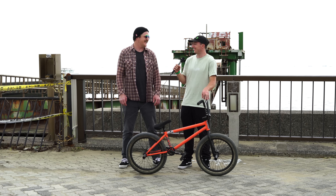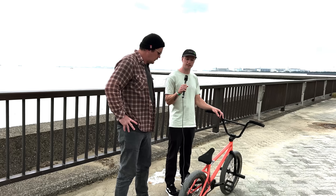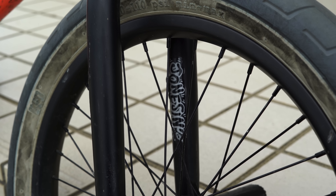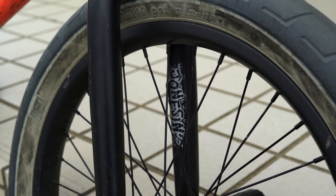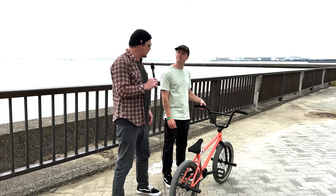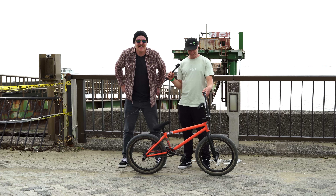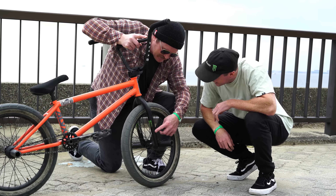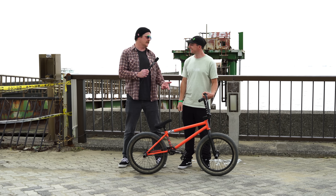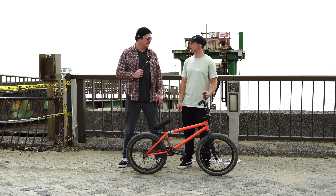Alright Alex, you're running the BSD Sam Jones signature fork, the Jones fork. It's got a 22 millimeter offset — again, kind of fits in with steeper angles, quicker and snappier. Why do you choose this offset? I don't really know much about fork offsets to be honest. I just knew as soon as Sam got those forks, I was like, oh, that must be better. So I just ran them. If Sam can do the nose wheelie with this fork, then you can do the nose wheelie with this fork. So you just trust Sam's recommendation. Yeah — he knew what he was doing.